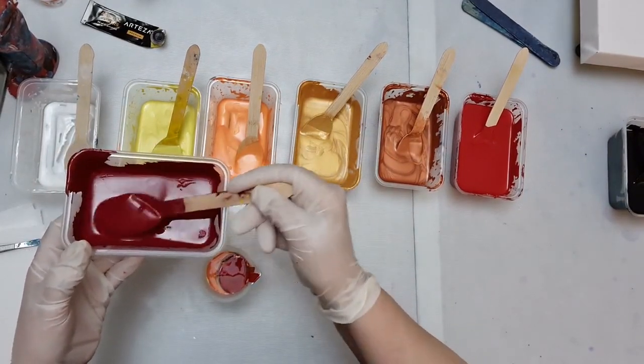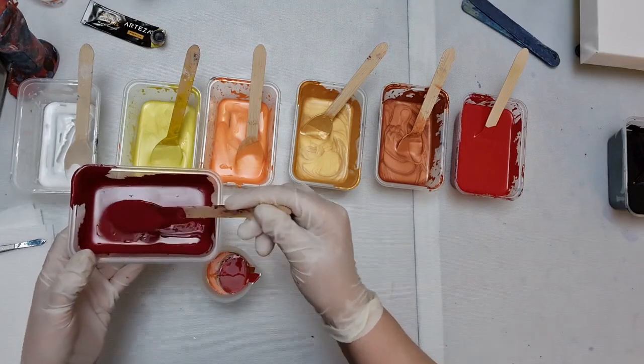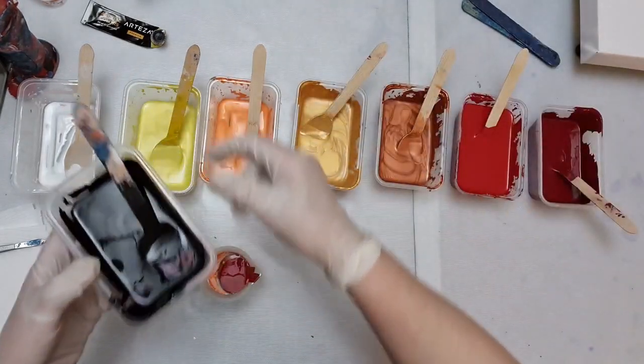I just mixed this Bordeaux Red up. I wasn't going to add it but I thought, actually no, it needs another rich colour. I'm doing warm colours for this pour - I'm going to do a ring pour in warm colours. And Arteza Mars Black.